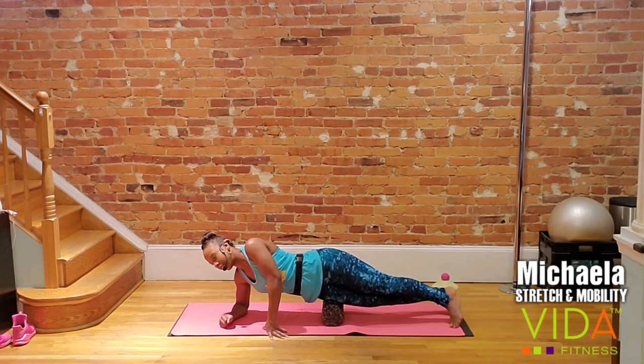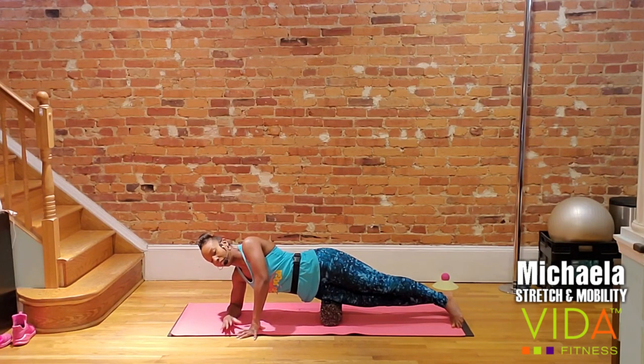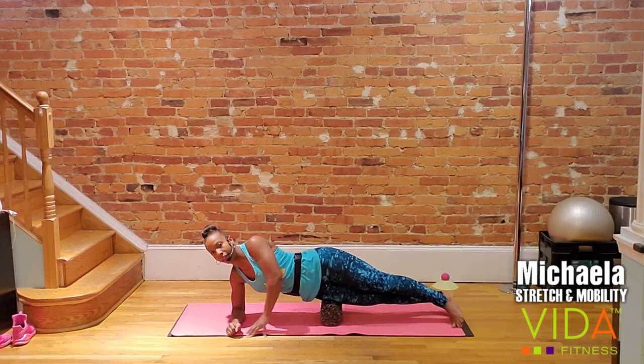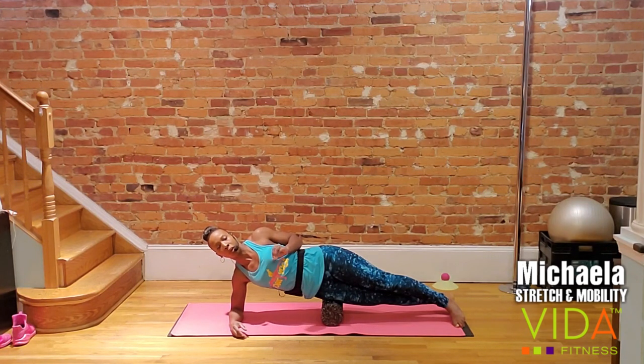Deep breath in — exhale, continue down. Stop at the very next point. Remember we need to stay still. Massaging back and forth over a knot is an instant gratification thing — it feels good in the moment but does very little for your long-term flexibility, mobility, and openness. The science behind it, without getting too nerdy, is that it takes about 25 seconds for a signal to be sent from your muscle to your brain and back, signaling that it's okay for that clenched muscle fiber to release itself.